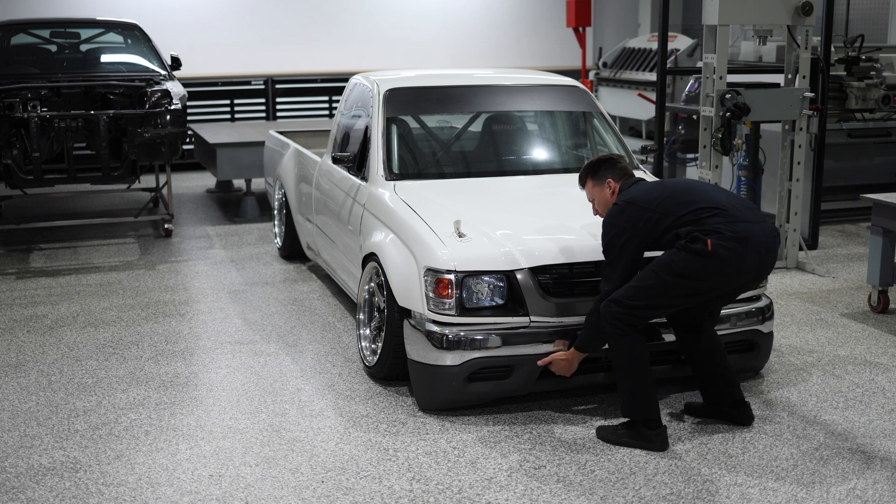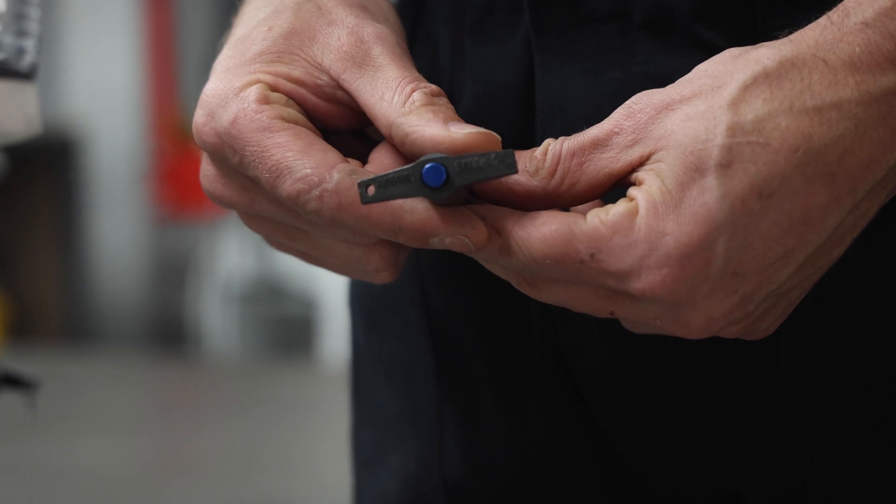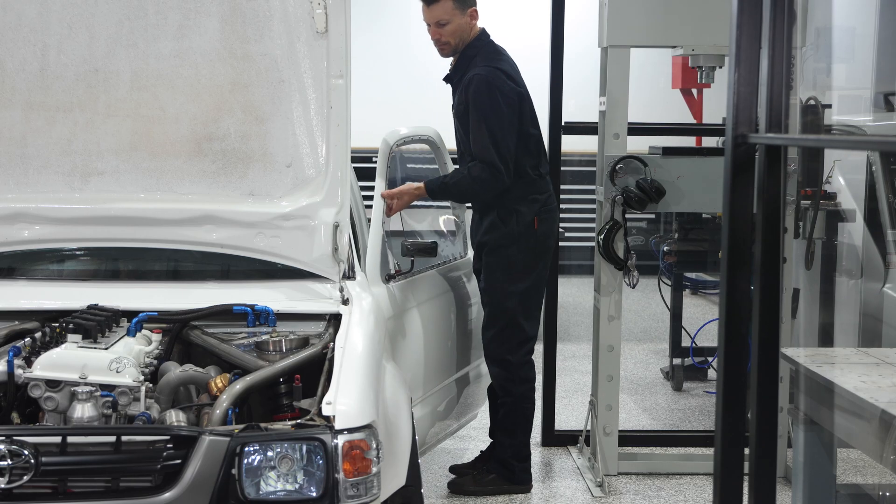I can remove the front bumper and the doors without any tools, as the bumper uses ball lock pins to secure it and the doors slip off the hinges by opening and lifting them up.